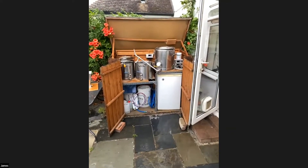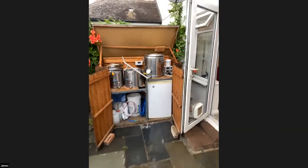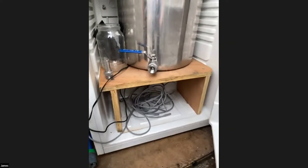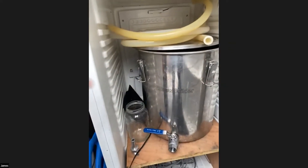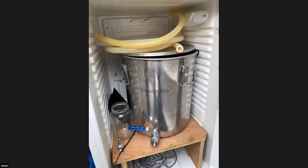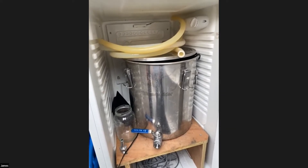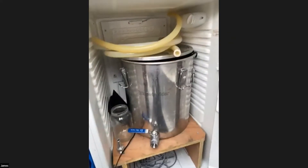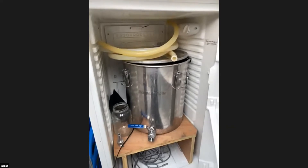Where's the fermentation stuff? The fridge is down here. I've got a little temperature controller up here, and inside there's a heater cable at the bottom, a little fan hidden at the back, and a steel fermentation tank that I quite like. It has a blow-off at the top - I can put a bit of tubing in there - which keeps everything clean.